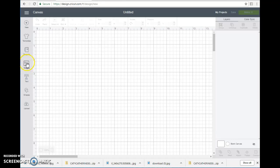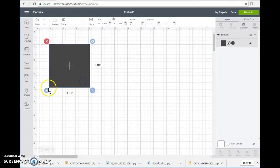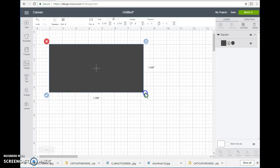So first what we're going to do is go ahead and go to Shapes. We're going to get a square rectangle — however you want your stretcher card to be, totally up to you. I normally do mine like this.